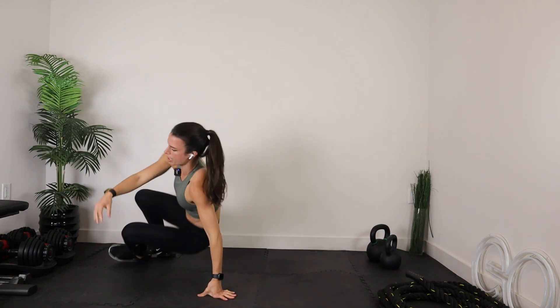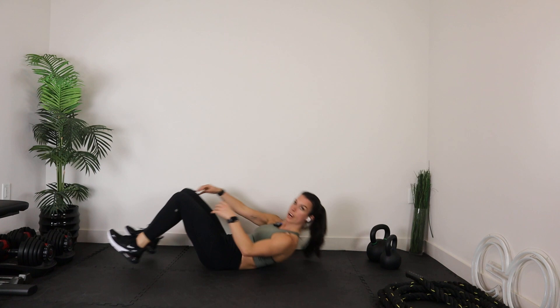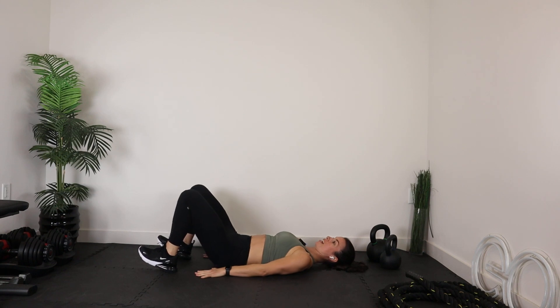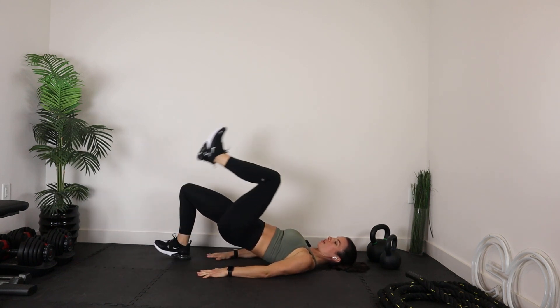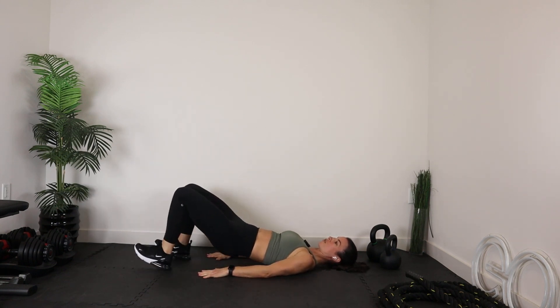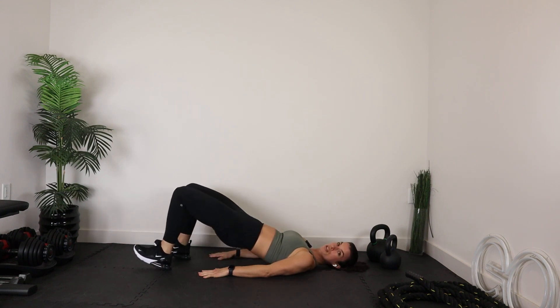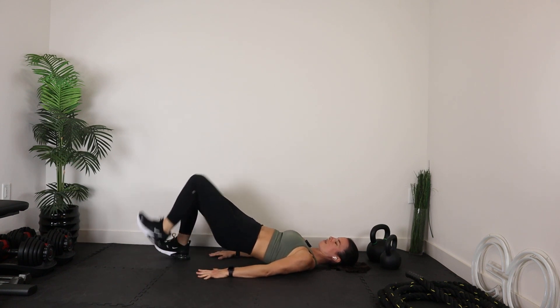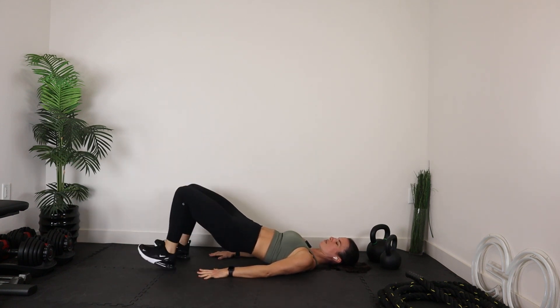Let's go right back onto your back. We're going to come back into this bridge, except this time I'm going to have you add the march. Same starting position — lower back to the floor, hands by your side, you're on your heels. Bridge on up, and at the top I want you to march one, bring it to neutral, then bring it down to the floor, then bridge up and march two. If you just want to keep these bridges straight up and down and take out the march, you can — the march is a little more challenging.